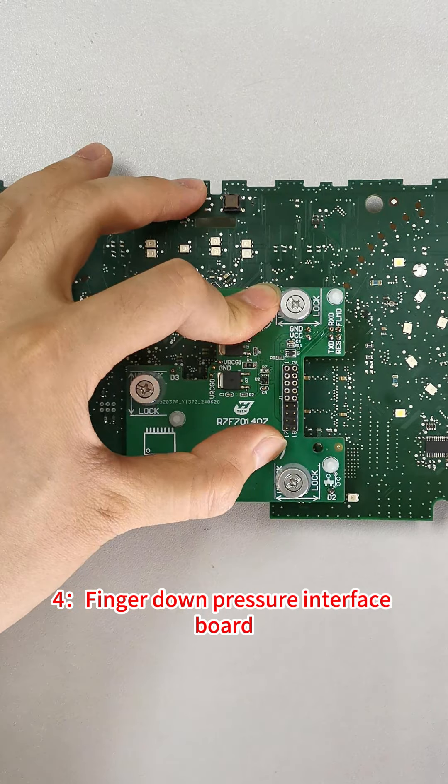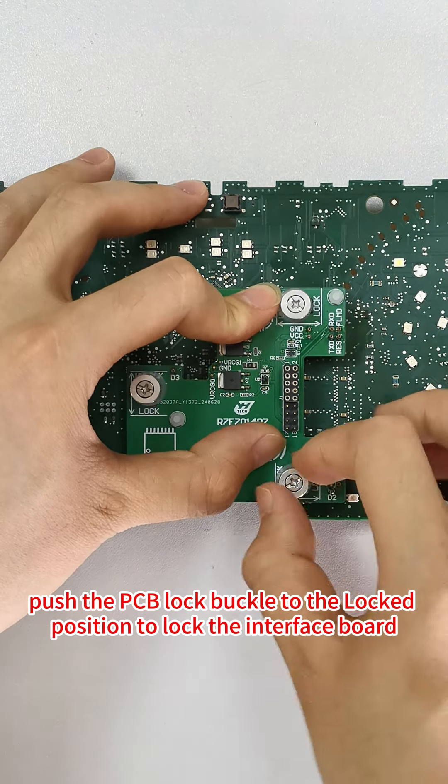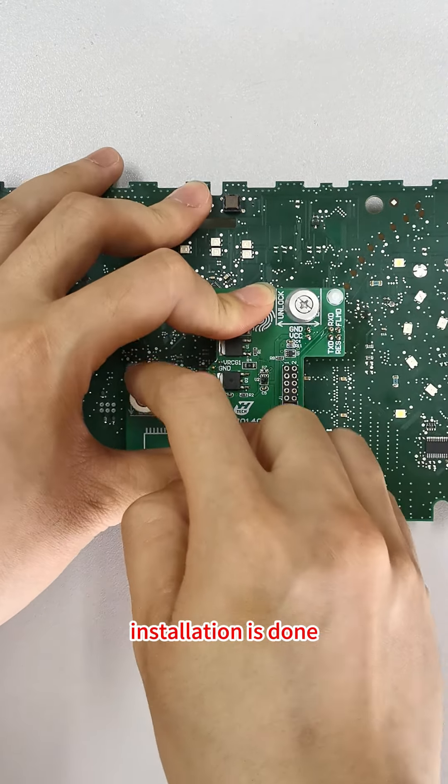4. Finger down pressure interface board. Push the PCB lock buckle to the locked position to lock the interface board. Installation is done.